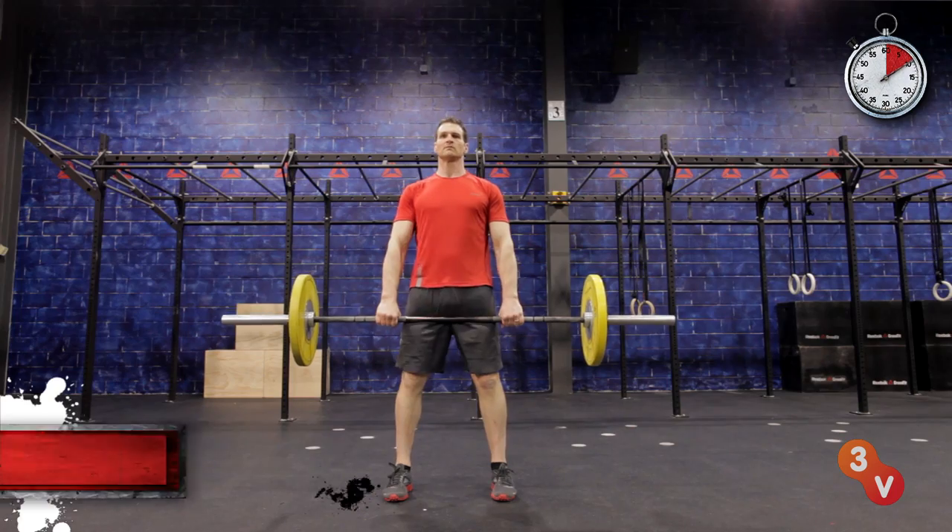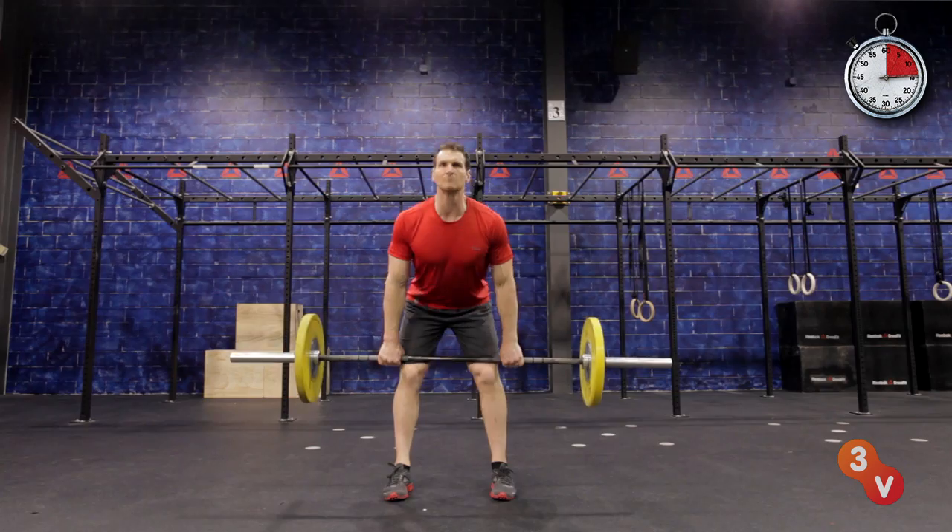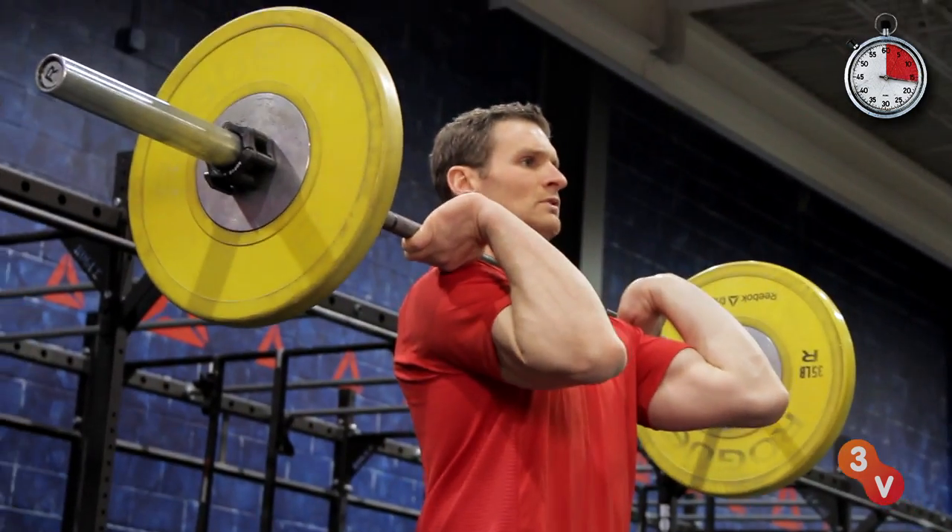For the hang clean, feet shoulder width, hips back, chest up, resting the bar on your legs above the knees. Drive your hips forward and your knees back, catching the bar to set the front squat position.